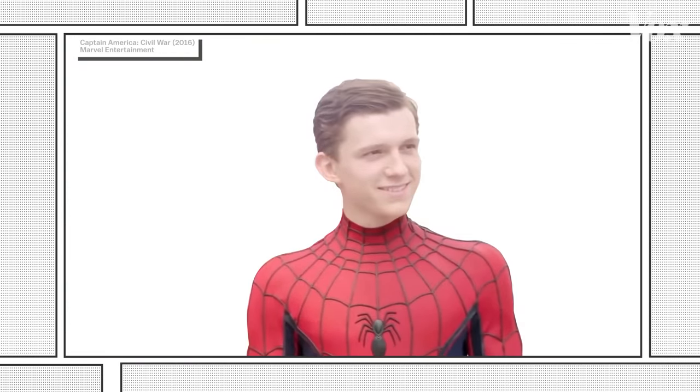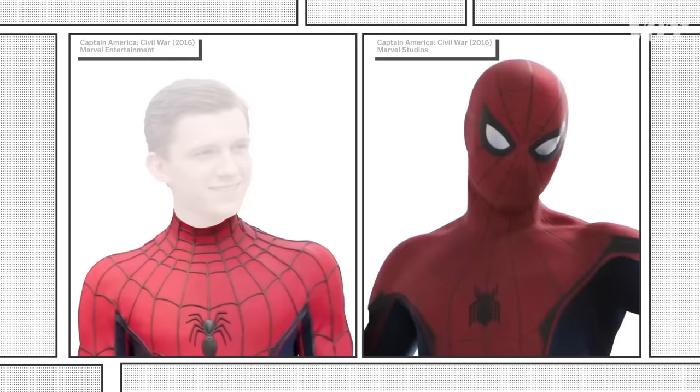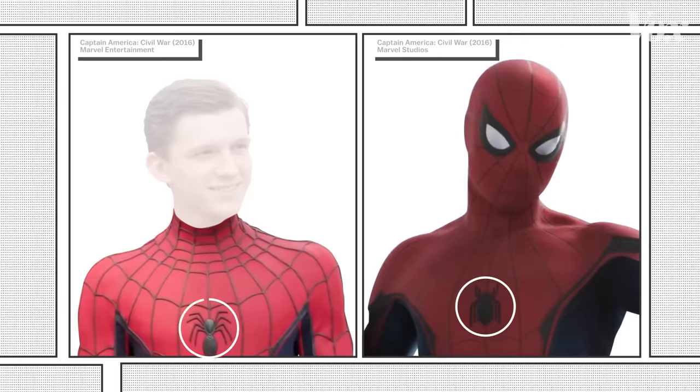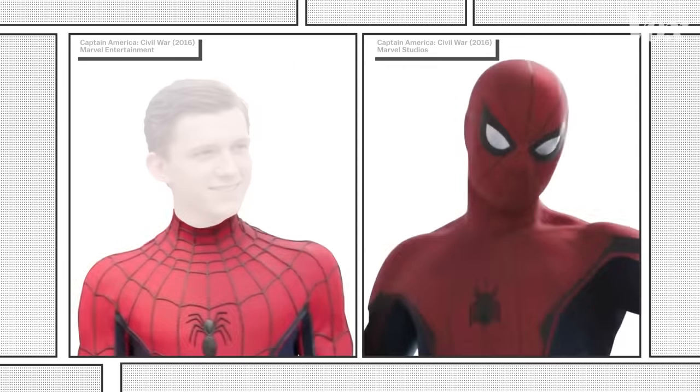Tom Holland wasn't even cast until June of 2015, a month after filming began. So once he was confirmed, there was a huge rush to get him in the movie. As Holland explains, the suits typically take 10 to 15 weeks to make, and they didn't have enough time to make one for him. What he ended up wearing on set, which you can see in behind-the-scenes footage, was not finalized by the costume department. The effects artists changed his entire costume in post — none of the final version is real fabric. The spider symbol on the chest is refined, and the webbing across the body isn't raised like previous renditions of the suit; it's stitched in and more subtle.